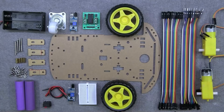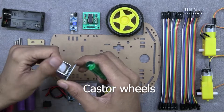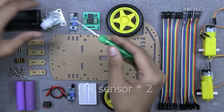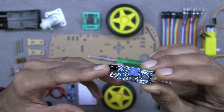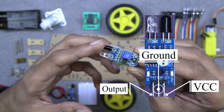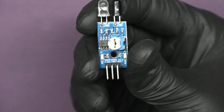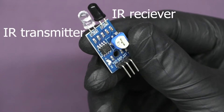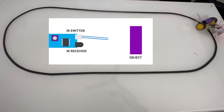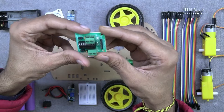Let's get started. For making our robot we need some components. First we have a double cell battery holder, one caster wheel which helps our robot in turning, a pair of IR sensors — one on the left side and other on the right side. This IR sensor has three pins: VCC, ground, and output for signal. The IR sensor works on IR rays and contains one receiver and transmitter LED, sensing any object that comes in front of it.